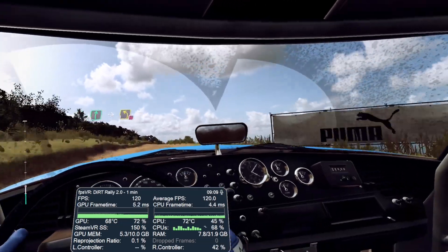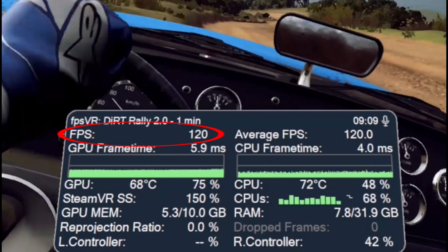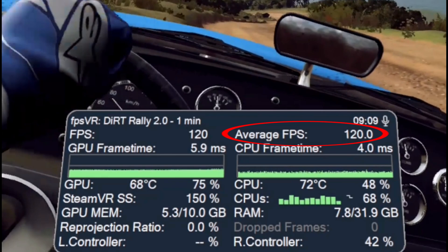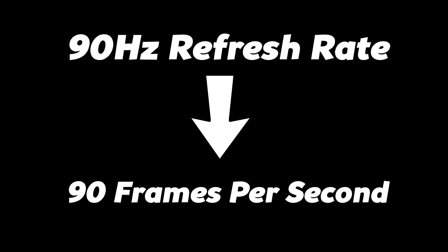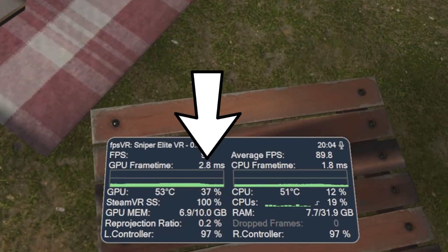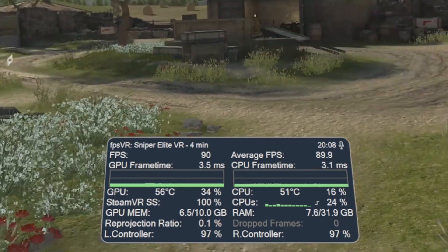With the full information shown on the FPSVR overlay, in the top left you can see your current frame rate. If you're hitting the ideal frame rate for your headset's refresh rate, the number will be displayed in white; the further off you are from native frame rate, the darker red the numbers will show. Next to that is the average frame rate for your current play session, and directly below these are the GPU and CPU frame timings. This section lets you see which part of your system is struggling most. Remember, both GPU and CPU frame timings need to be below the frame timing required — for example, on a 90 hertz display you need a frame timing no higher than 11.1 milliseconds, otherwise you will struggle to maintain native frame rate.